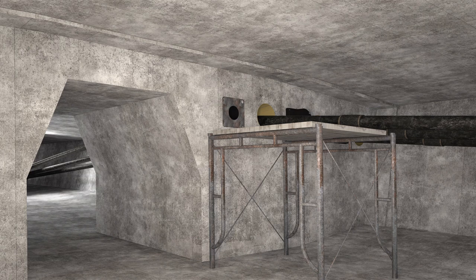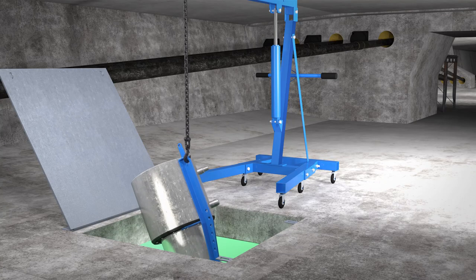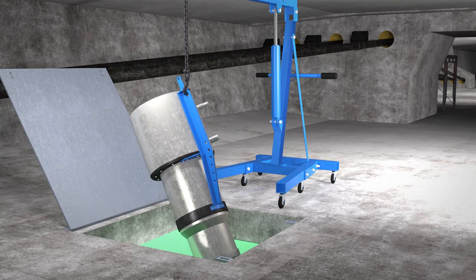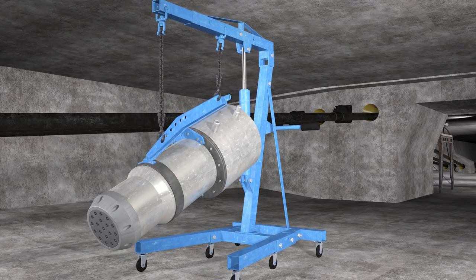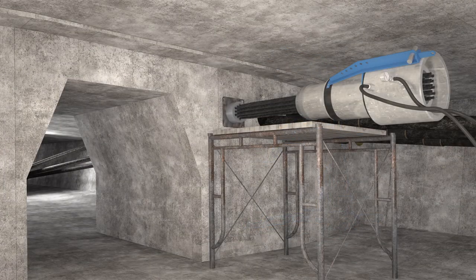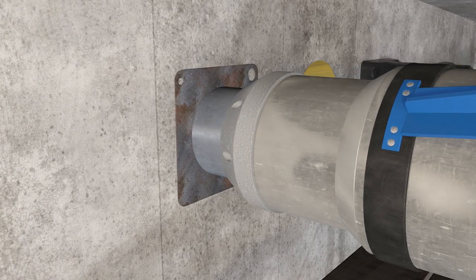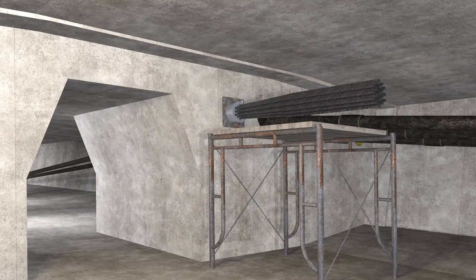Now that the damaged tendon is removed, we can start the installation of the replacement tendon. The bridge needs to be detailed to accommodate the necessary installation processes and equipment. The new PT tendon is installed in a similar manner as the original PT tendon. The one piece of equipment that requires special planning is the PT jack. In our example, the jack is hoisted up under the bridge and through an exterior access hatch, then transported to the PT anchorage. The jack is then hoisted onto the scaffolding platform and used to stress the new tendon. Note that there needs to be enough room behind the anchorage to accommodate the extended strands and the placement of the jack.